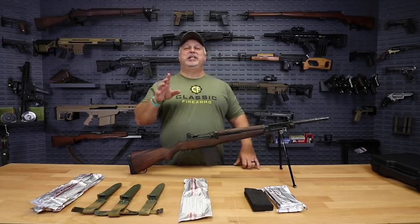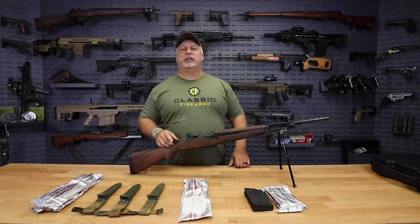Hey everybody, Ben with Classic Firearms here. Folks, the deals continue on. We've got a great deal of the day for you today, particularly if you are a surplus lover.